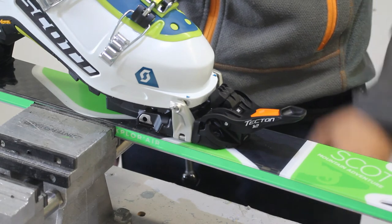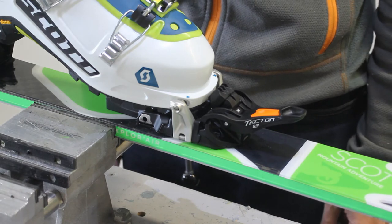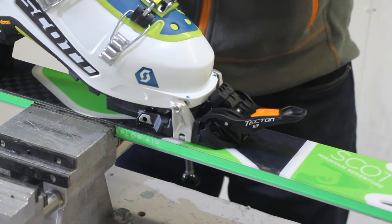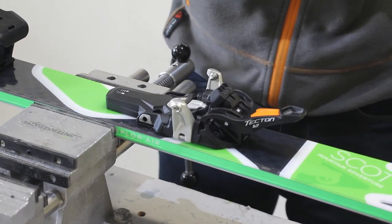One nice new feature is this automatic height bumper. On previous models there used to be a plastic clip which you had to chop and change depending on the toe of the boot, but this one is automatic. So if you were to have a tumble, fall forward, or in worse circumstances be caught in an avalanche, you should still have that safe release.